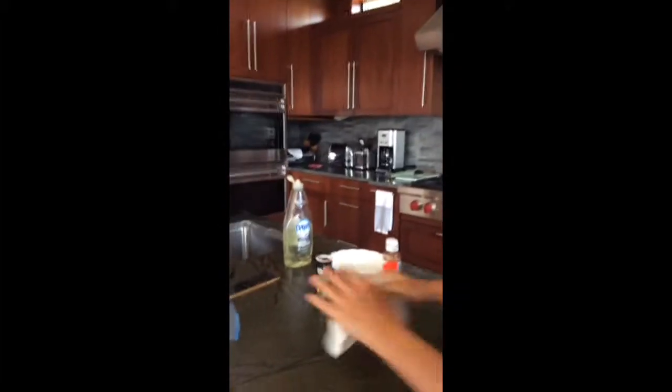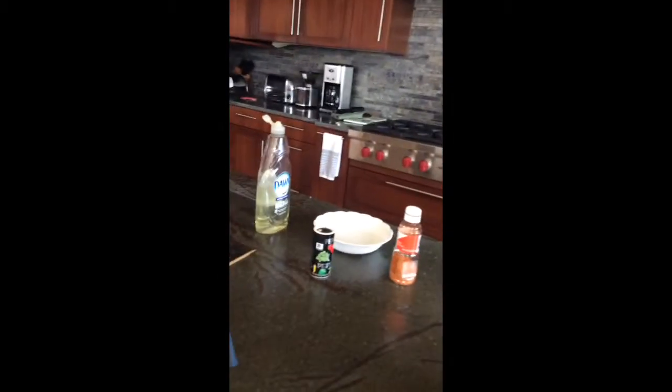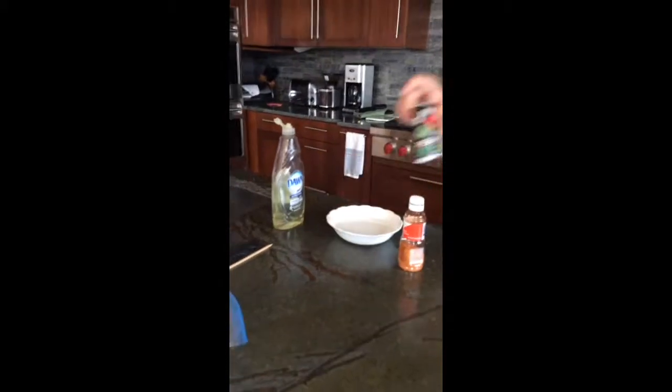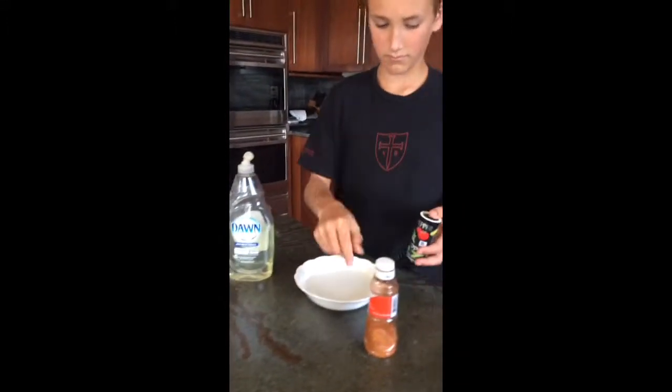Hi everyone, this is Beast Mode Gaming and More. We're with Dylan and he's going to be doing an experiment. What you're going to need for this experiment is dish soap, some pepper, and a bowl of water.